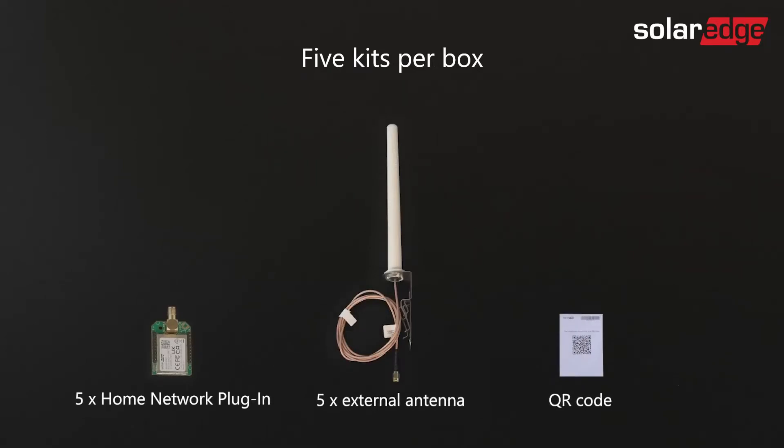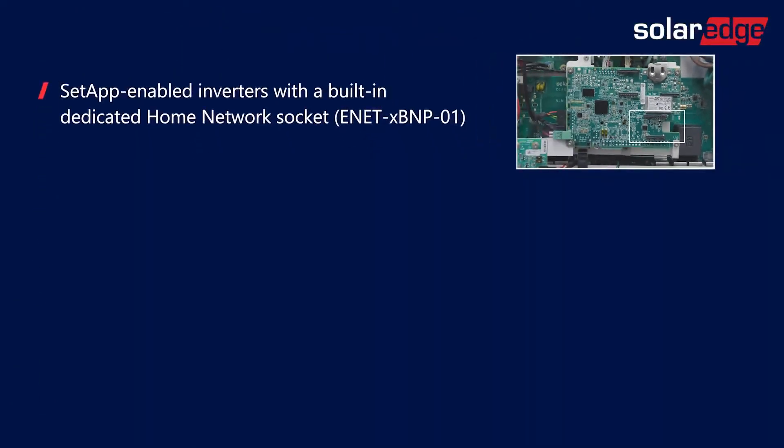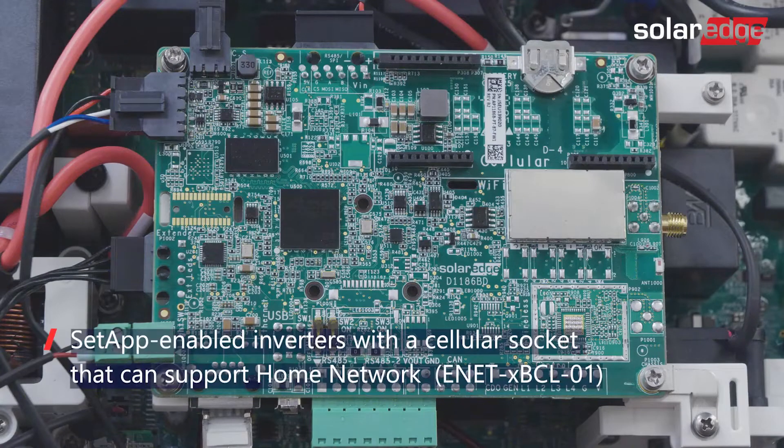The Home Network plug-ins found in each package support one of three inverter types, depending on your order. The first type is set-app-enabled inverters with a built-in, dedicated Home Network socket. The second type is set-app-enabled inverters with a cellular socket that can support Home Network.